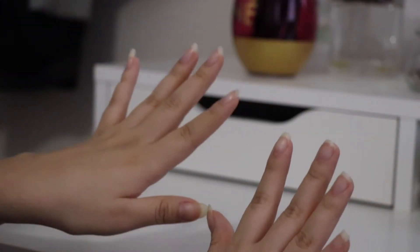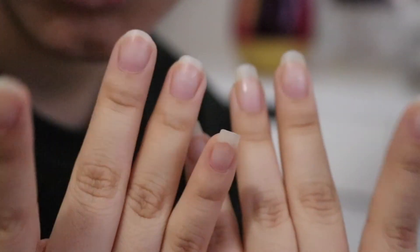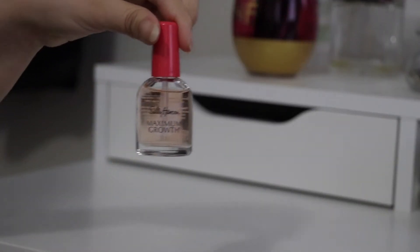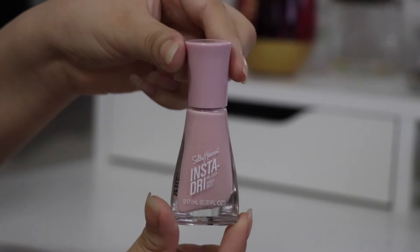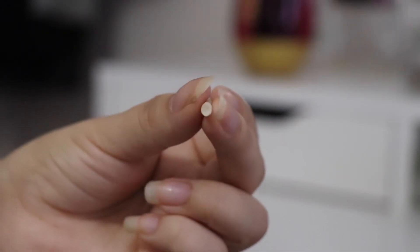Hey everybody, welcome back! Today I'm going to be showing you how I do my natural nails. As you can see, they're not that long but they're not that short either. I'm gonna be showing you how I cut them, file them, and obviously paint them. These are the products that I like to use: cotton balls, nail polish remover, a primer for my nails so they grow nice and healthy, some pink polish, a nail file, and a cuticle pusher.